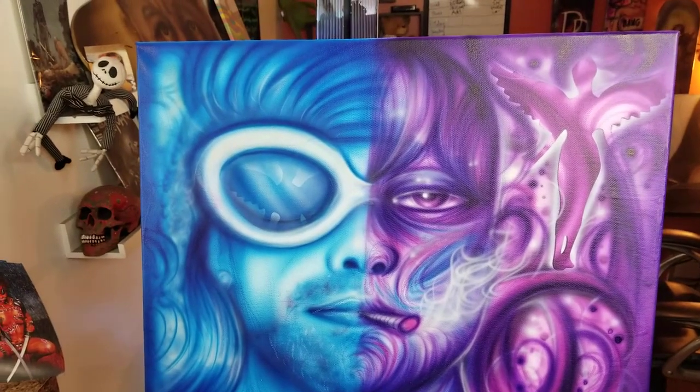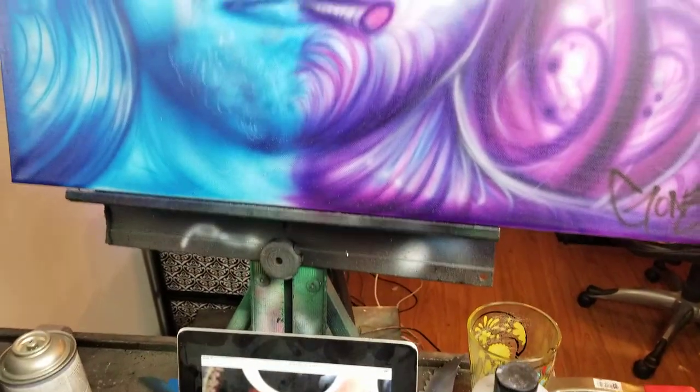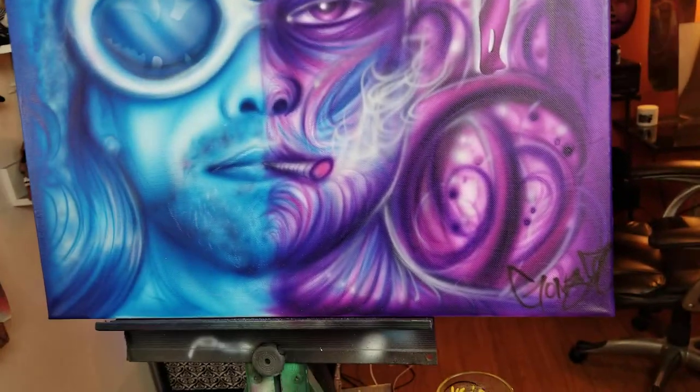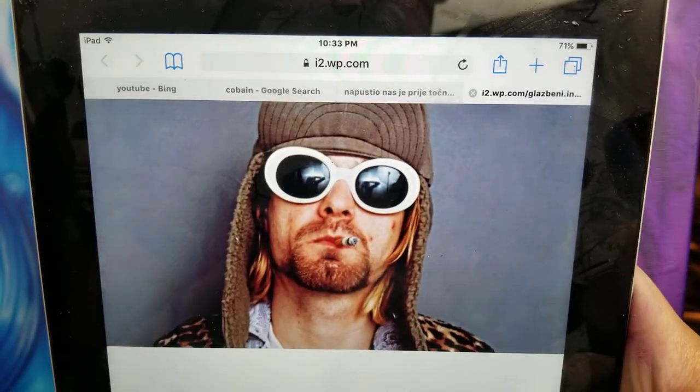Hey guys, it's Diego Gonzalez from OnesPaint.com and I just finished this Kurt Cobain kind of Nirvana painting from my livestream. So this is kind of like the picture image — let me zoom out — that I went off of. I kind of based it off of one of his old school Nirvana pictures.